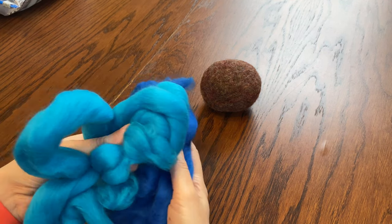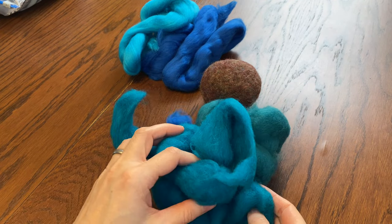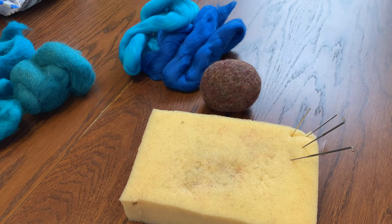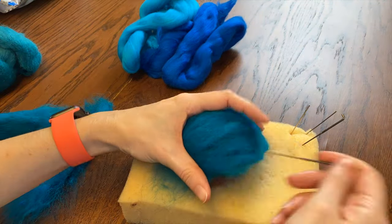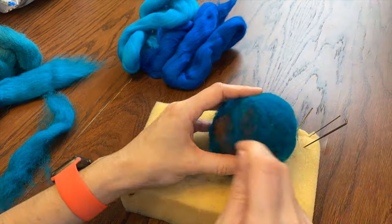I decided you guys probably wouldn't mind if I made my core shapes off camera. I'm not sure that me making spheres makes for good viewing — let me know in the comments if I'm wrong. I made a big round shape for his head, a smaller flatter round shape for his body, and some arm cylinders and flattish foot shapes.